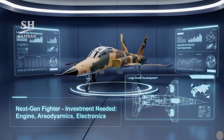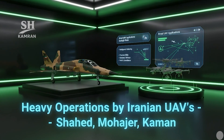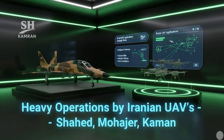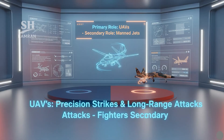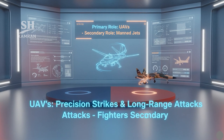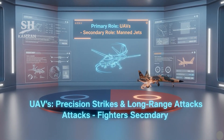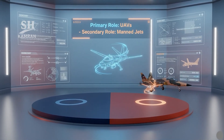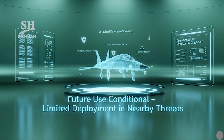Today, Iran's main strike capability lies with drones and missiles. Systems like Shahed, Muhajir, and Kaman offer extended reach and precision strikes across the region. Manned fighters have become secondary in this asymmetric strategy, and Kausar's future deployment will also follow similar strategic logic.